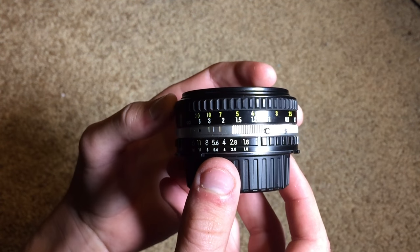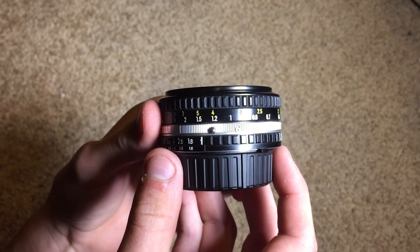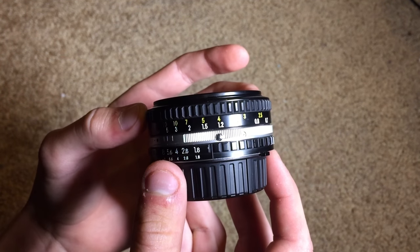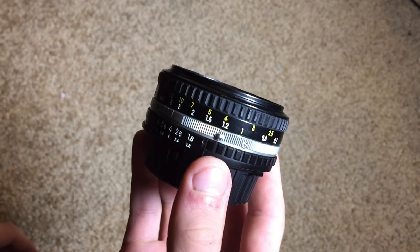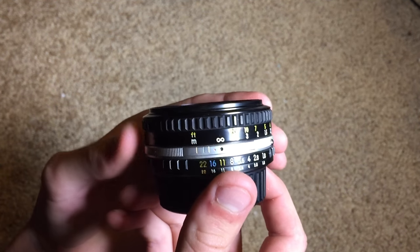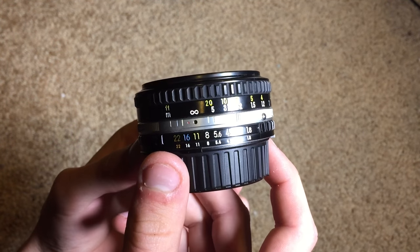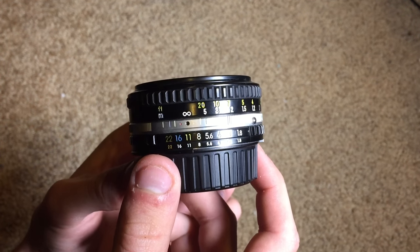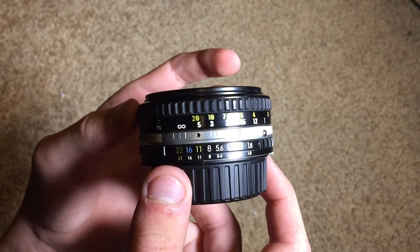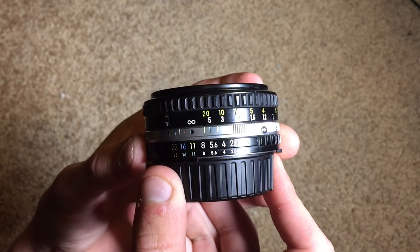Taking a look at the outside of the lens itself, it is in really good shape considering its age. Whoever owned this kept really good care of it, so I'm really impressed and happy about that. This is an all manual lens, which means it does not communicate with the camera at all — everything has to be adjusted manually.